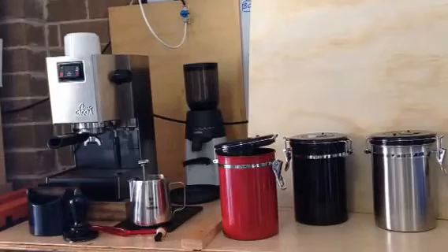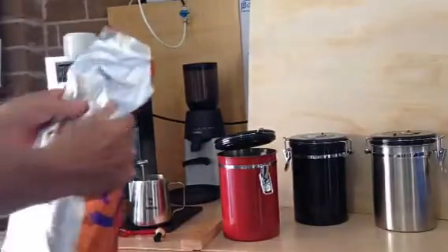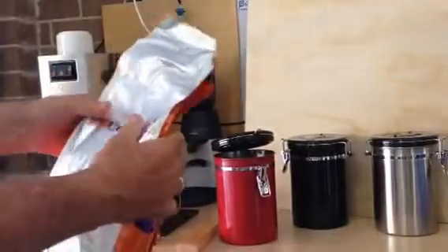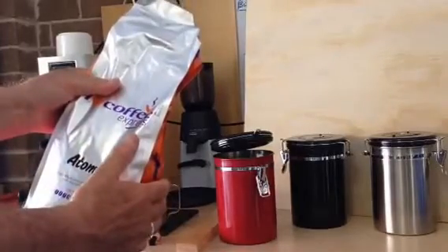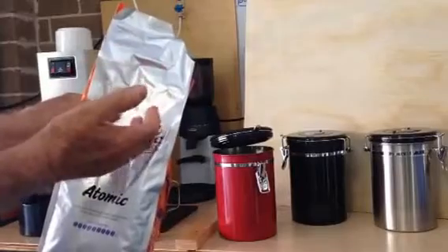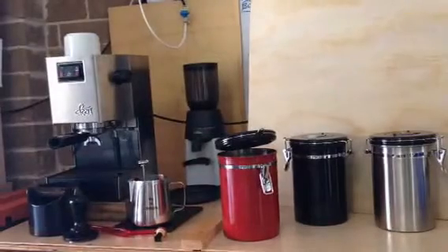Hi, Steve here from Coffee Collections. I'd just like to give you an overview of the Frius coffee vault or coffee canister. When you buy a kilo of beans or a smaller 250 gram bag, you'll notice there's a valve in there. When the bag's sealed, the purpose of that valve is to let the CO2 — carbon dioxide — get out of the bag, because coffee gives off CO2 and the valve allows it to escape, otherwise it can contaminate the coffee beans.